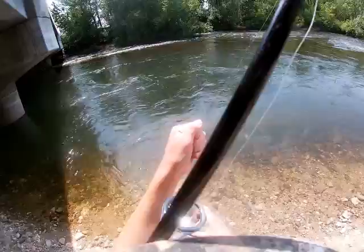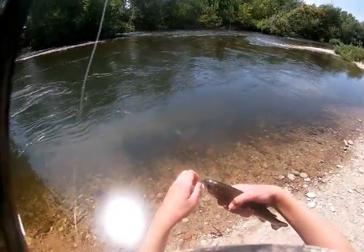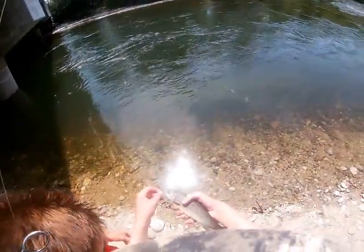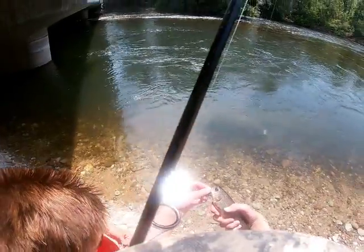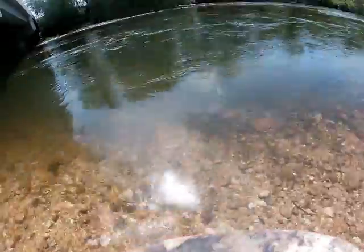Nice, not a bad one. Look at this beautiful little fish. Oh wow, she's got pretty coloring. I think it's a stock... or is that a wild one? It might be a naturalized one. Okay, okay — whoa, whoa, there he goes.